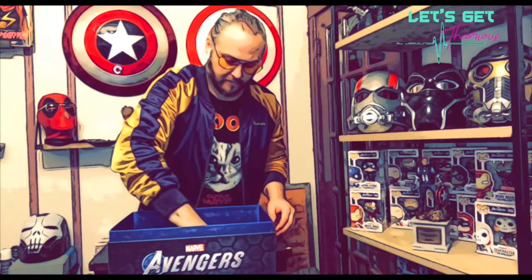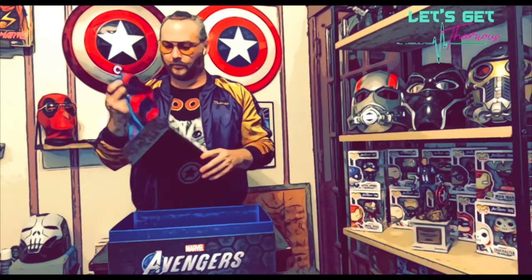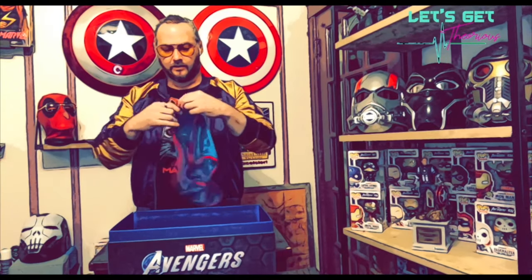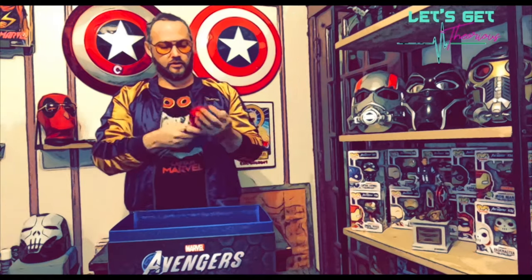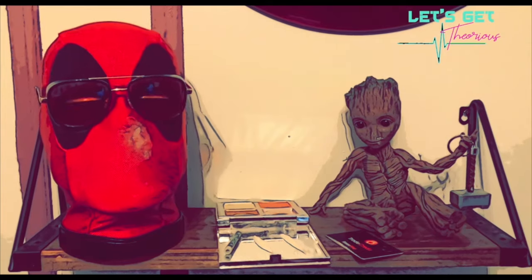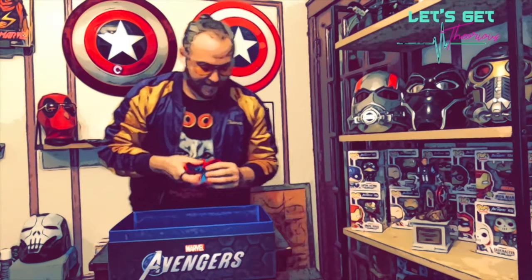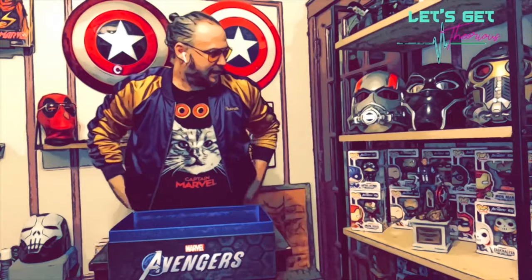It's risky but worth it. Next is — I know this is probably the Captain America statue, everybody who bought the collector's edition has this. What the hell is this? Oh my god — Captain America underwear! I used to have these when I was a kid, and they're used. Can't remember the last time I bought a special edition with Captain America underwear — or any underwear.